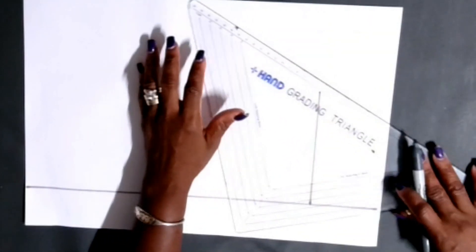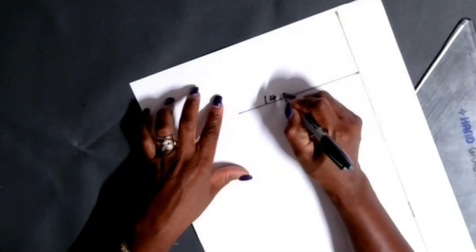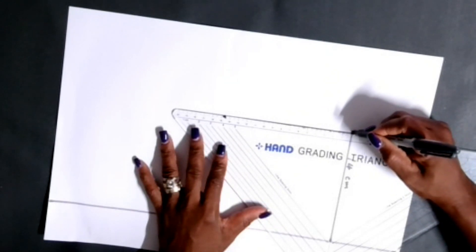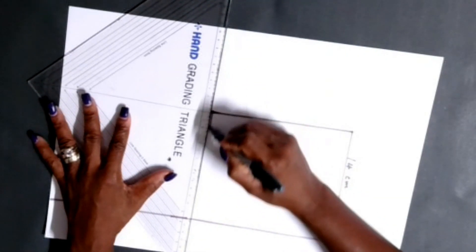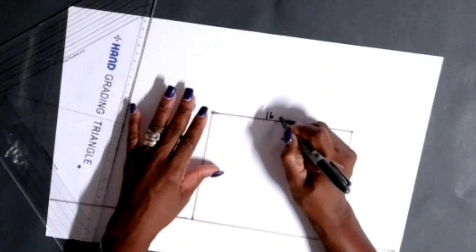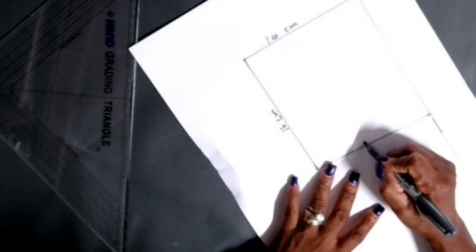Next, from the 14 centimeter top line, you're gonna draw down 16 centimeters. This top here is the top of the pocket, 14 centimeters wide. From this top line, grab your ruler, line it up, and mark down 16 centimeters - that's the length of the pocket. Now close off the pocket with the same 14 centimeters at the bottom. So the patch pocket is 14 by 16 centimeters.